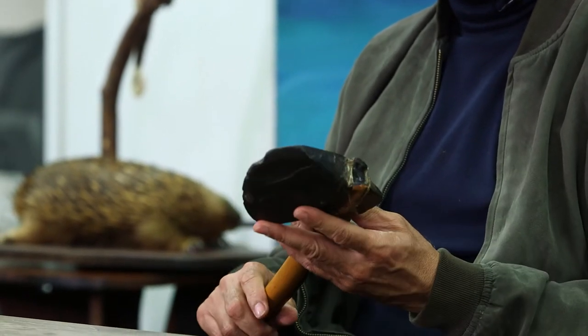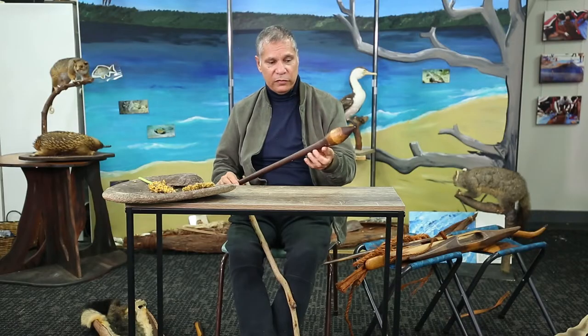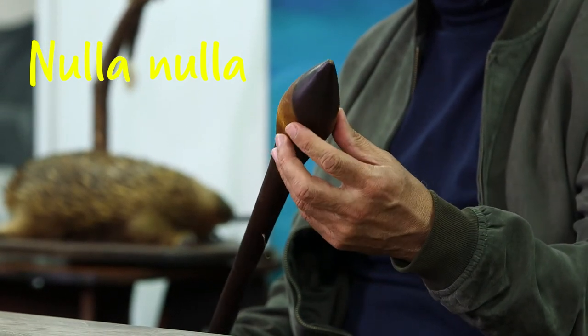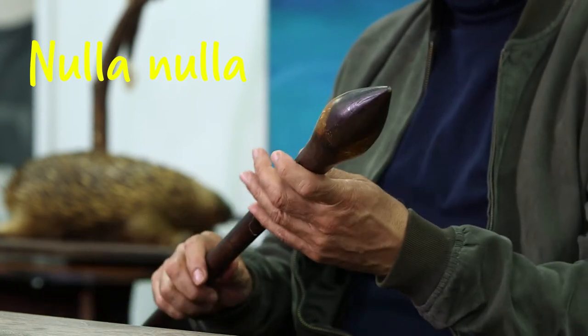You can also use tools like this to take bark from a stringy bark tree to make those canoes we spoke about earlier. Here's another implement we can make from the natural resources — that is a club, but in our language we call that a nulla nulla. This one is a small one, so it could be used by both males and females. You can get all different sizes.